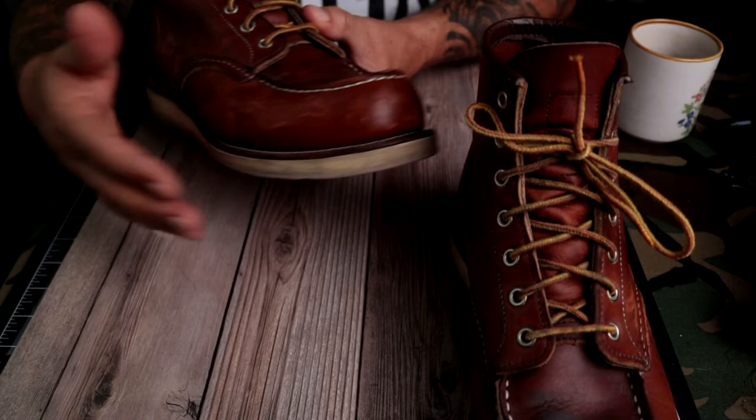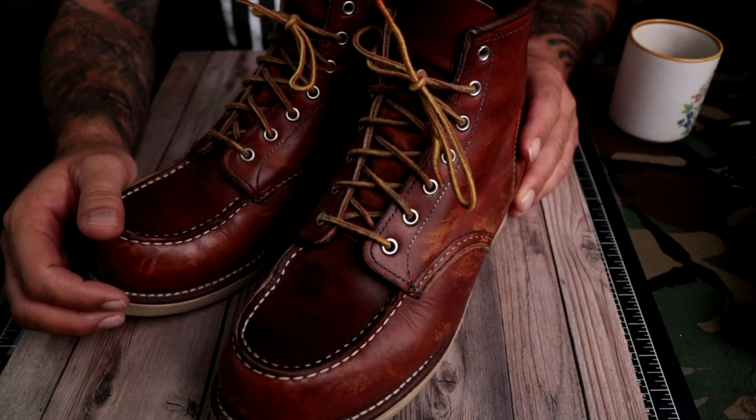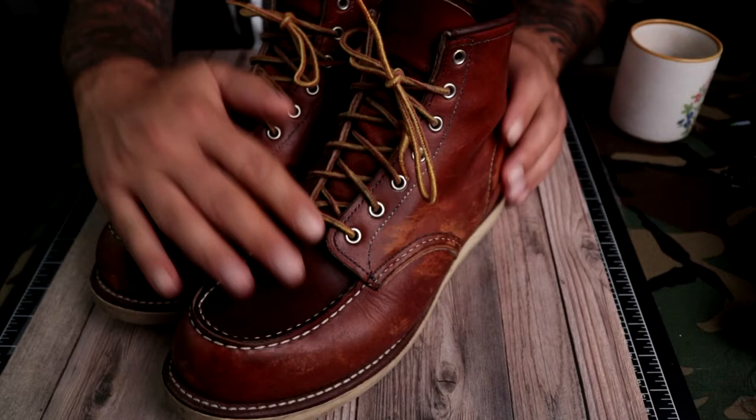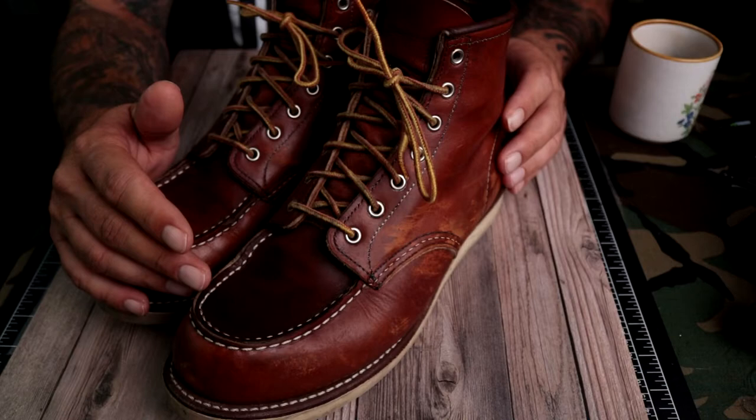Trying to get them all in frame, but we are not actually here to look at the boots and what they look like when they're broken in. What we're here for today — and this is why you clicked on the video — is how to properly size Red Wing Heritage Moc Toe boots, whether it's the 875 or any of the other different leather and colorways available.